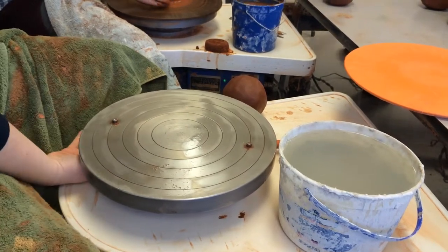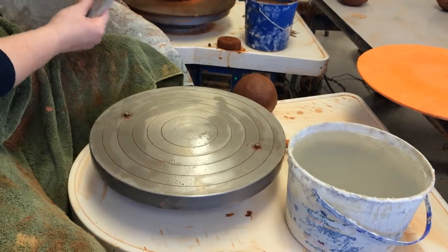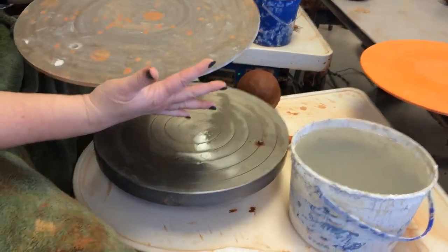These are the bat pins. It's a pin with a wing nut on the bottom. You need to make sure that those are tight, that they're not wiggling. And then when you put your bat on, you need to make sure your bat's clean.